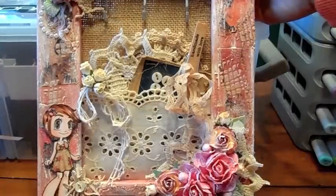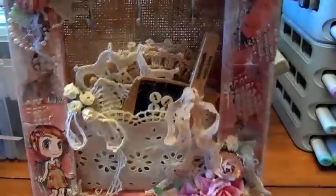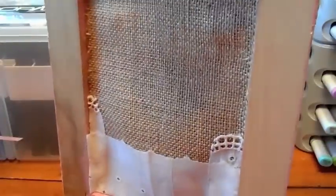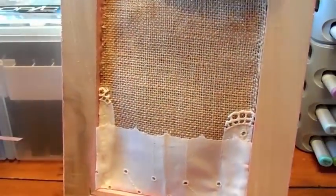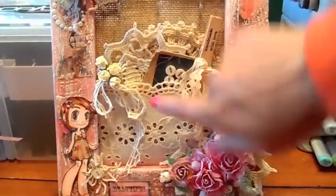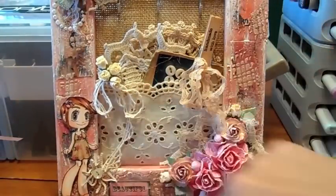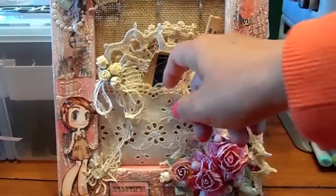On the back here I added burlap — I covered the whole thing with burlap — and then made a little pocket with this eyelet wide lace right here. That was from Nat's shop, My Paper Passion on Zibbet. So I created a pocket with that.